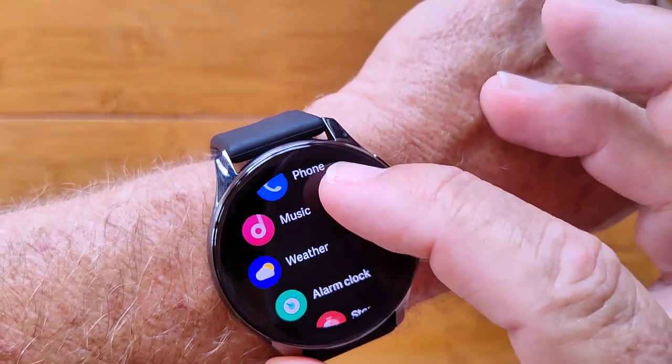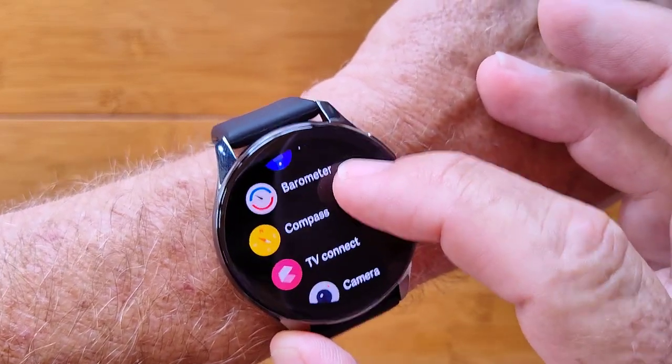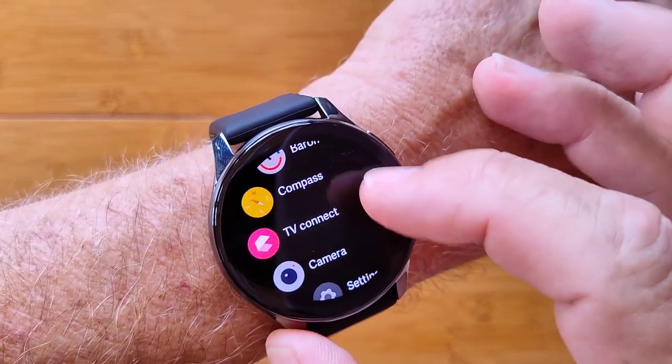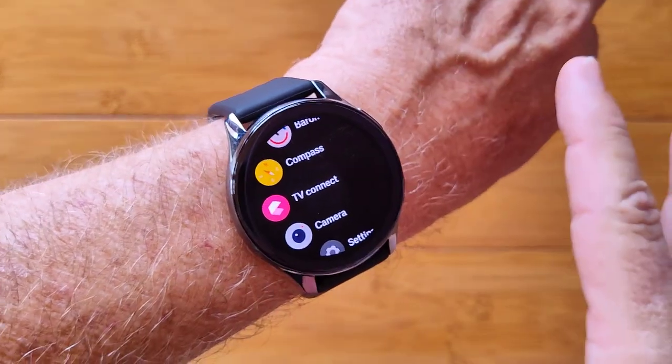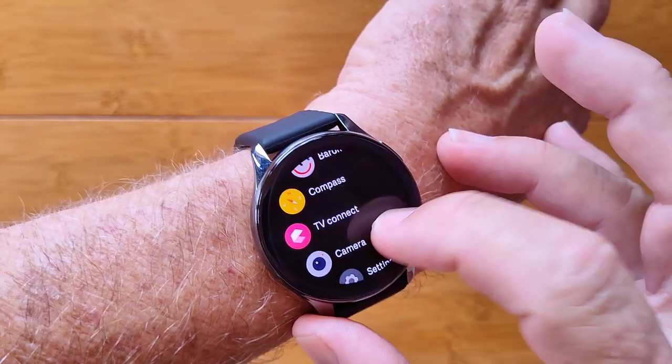You've got the music player, weather in your area, alarm clock, stopwatch, timer — it's just loaded. Barometer, even a compass built into this. TV Connect doesn't work except in one country — I think it's Australia — so you can ignore that one.